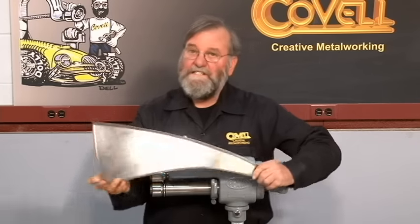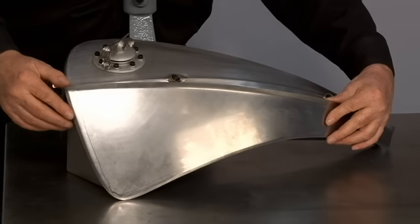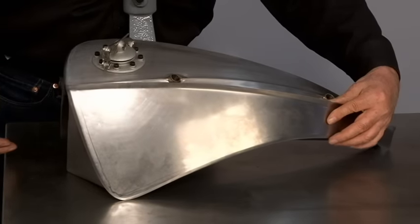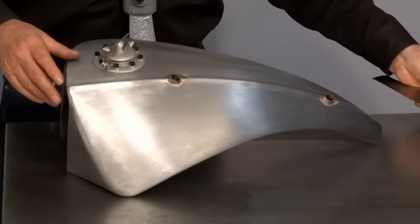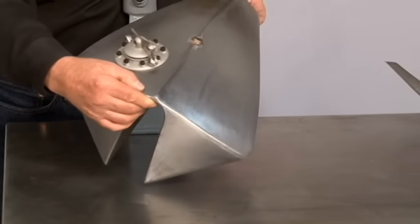The curl is nicely formed and I'll show you how this matches the tank. You can see that's a very fast and easy way to make half of the raised peak for the center of the tank. The next step would be to raise a peak on the other side, weld them together, and when it's sanded smooth it really does make a wonderful feature.